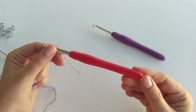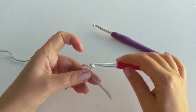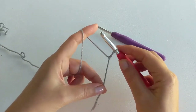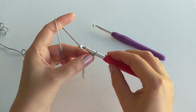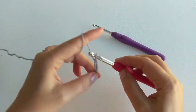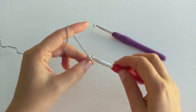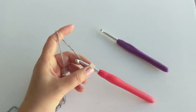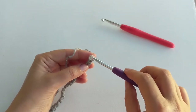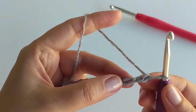Let's take our six millimeter hook and chain 73. The reason I'm using two sizes with the bigger size for the foundation chain is because it will provide a little bit more stretch. Foundation chains tend to be slightly tighter than the rest of the project, and since the rest of the shawl is quite stretchy, you will feel the difference. Now I have chained 73 and I swap to the five millimeter hook to continue with the next row.